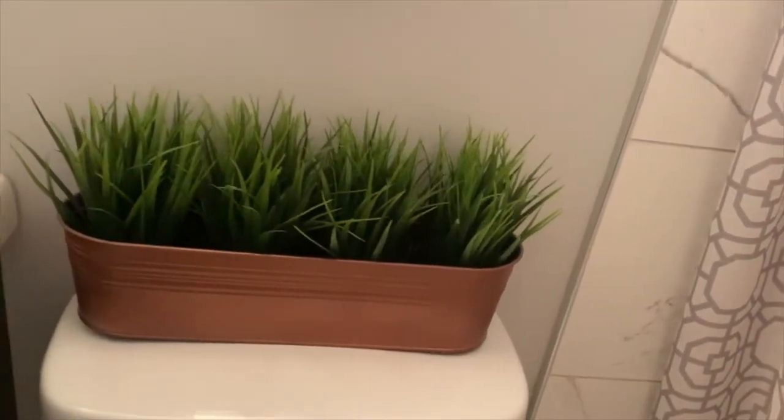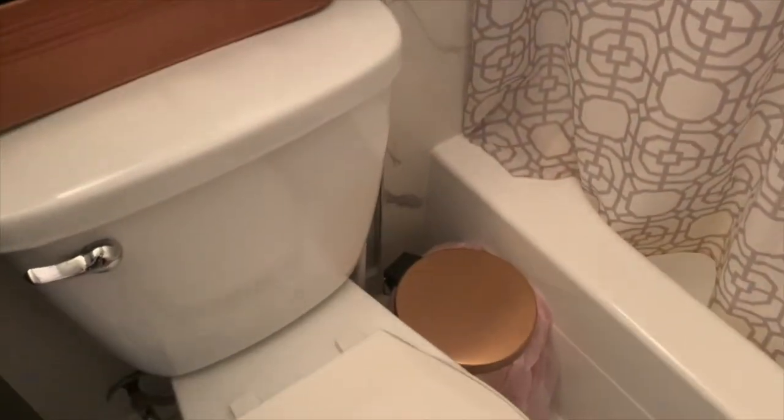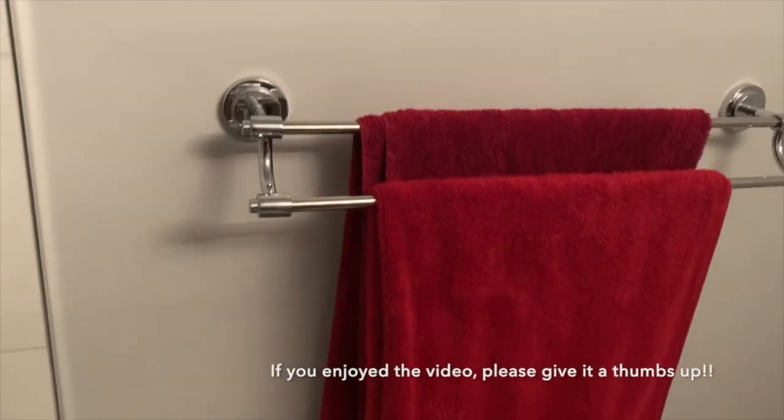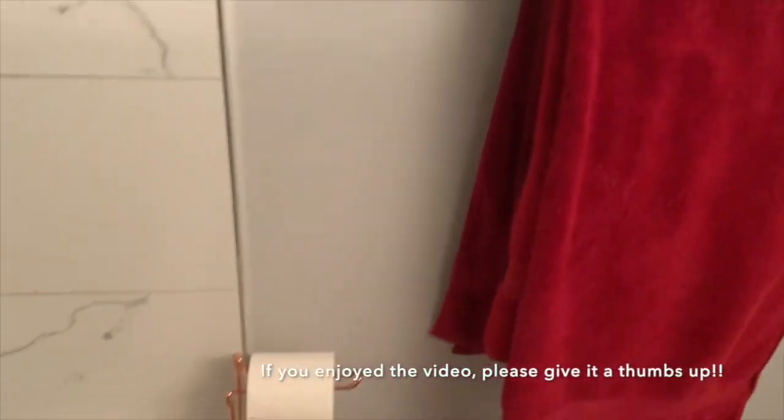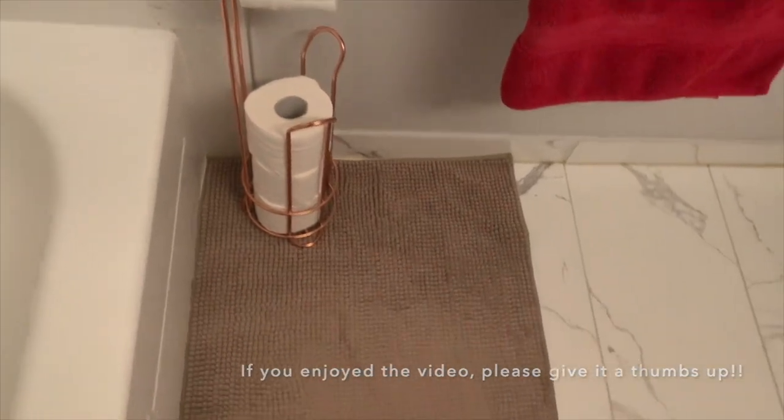PS — I may or may not be addicted to everything rose gold; if you know me, you know! Also peep the rose gold trash can. Here we have my shower that I renovated last year and I absolutely love the marble tiles I chose. I put the same tiles on the floor as well and overall it really upgraded the look of the bathroom. The last rose gold accent is this toilet paper holder that I got from Winners HomeSense.